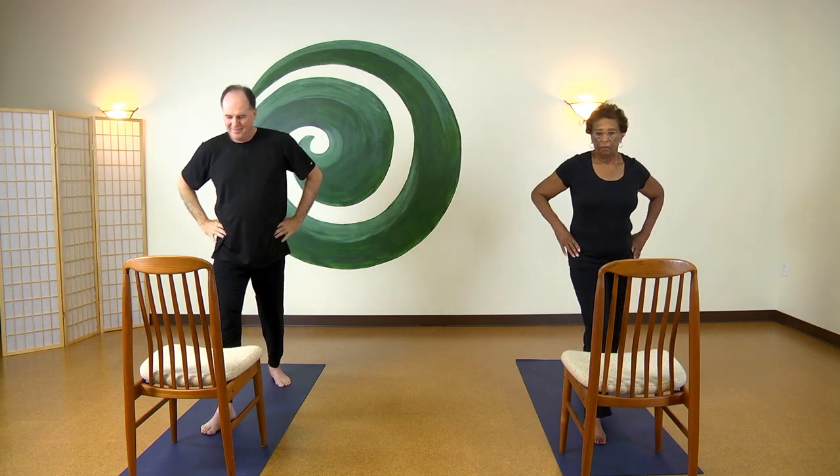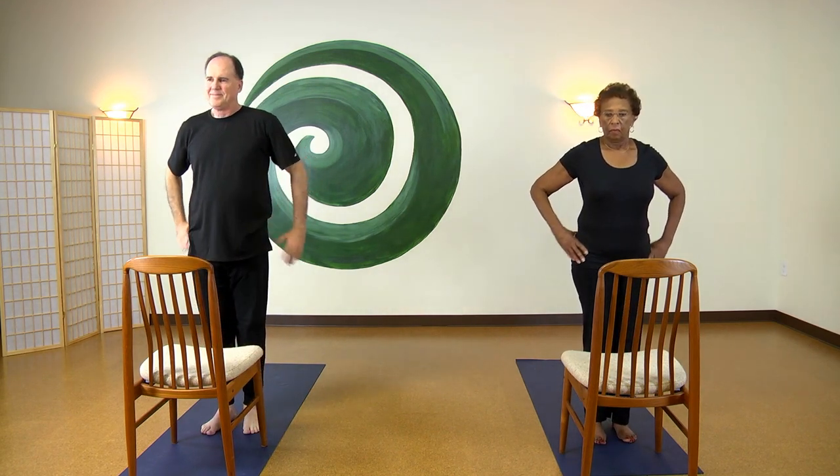Step your feet together, bringing your hands to your heart, shoulders melting away from your ears.